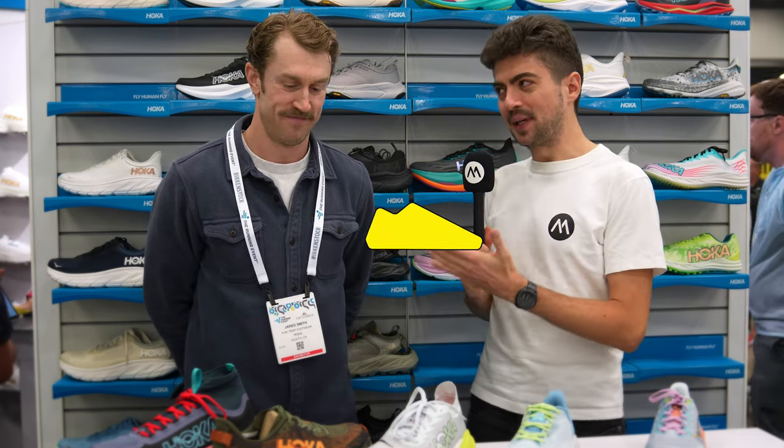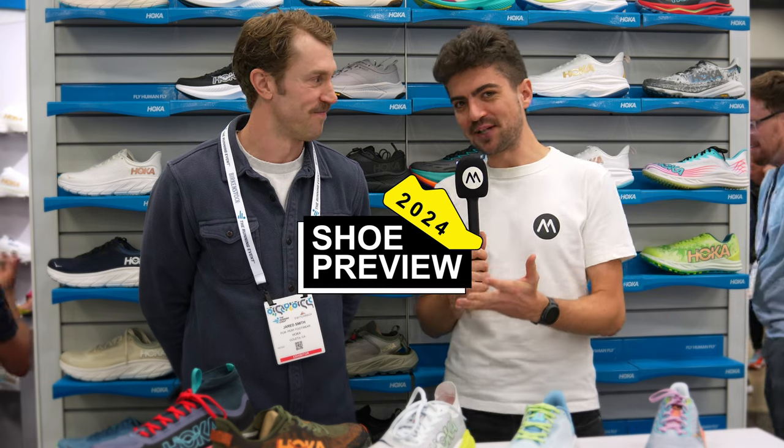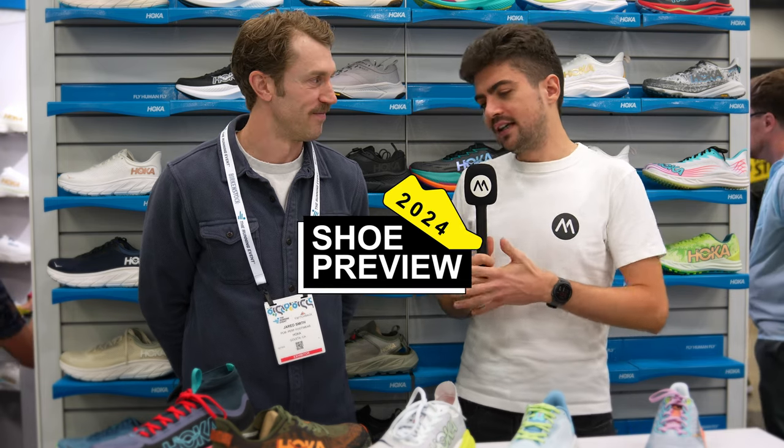Hey everyone and welcome back on the channel. My name is Alex, I'm here with Jared. Jared is a trail guy for HOKA and we have a trail shoe in this video — it's the hero franchise for trail for HOKA, the Speedgoat.